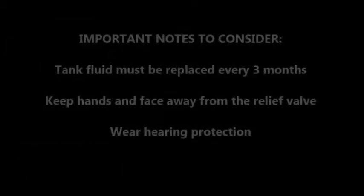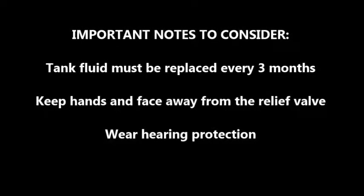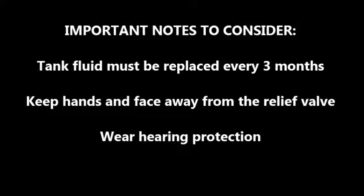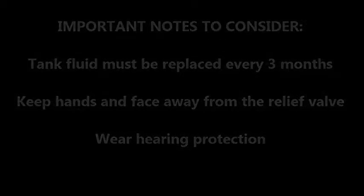Before we get started, here are some important notes to consider. The tank fluid must be replaced every three months. Keep hands and face away from the relief valve as it discharges. And make sure to wear hearing protection.